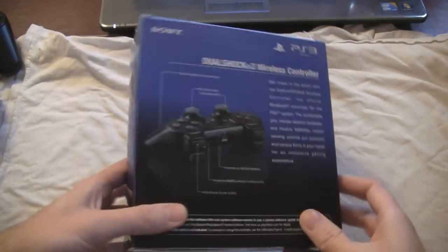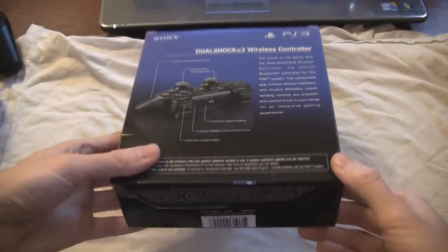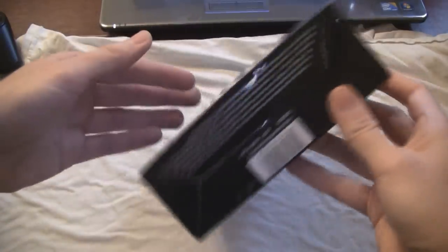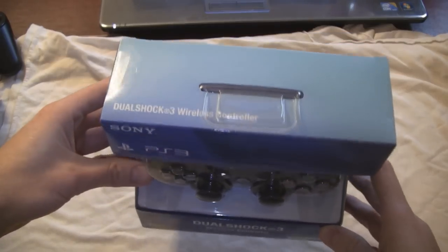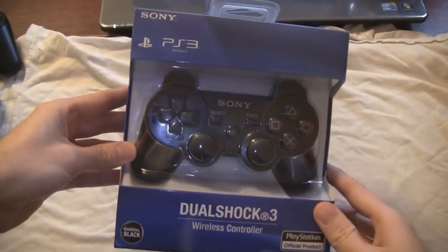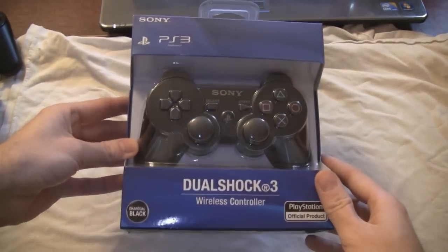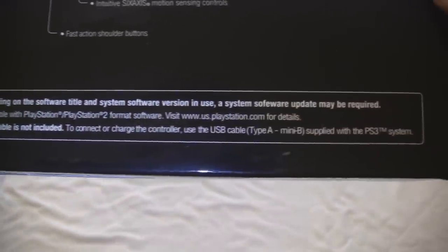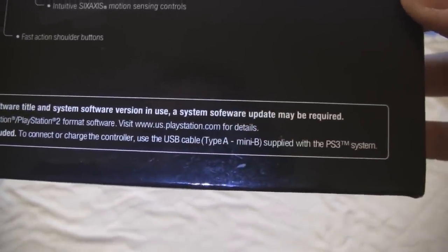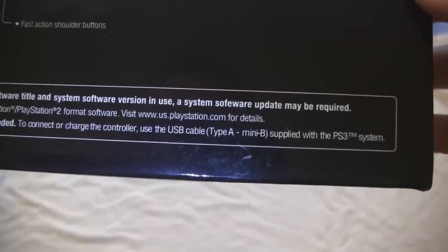I just want to show how I got screwed on eBay by buying a PS3 controller. It turned out to be a fake one. I bought it from a seller from the United States, and it looked very real until I started scrutinizing it. I started reading the text on the back, and I noticed a typo. It says a system software update may be required.